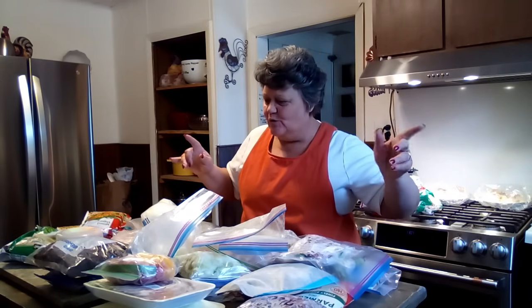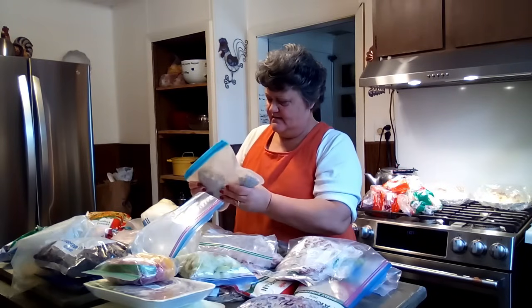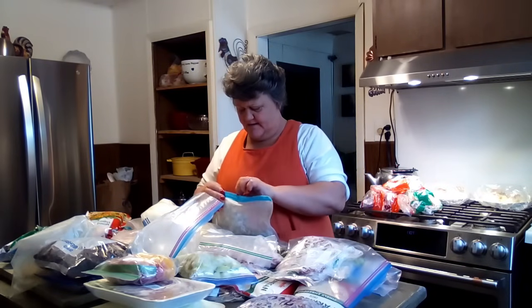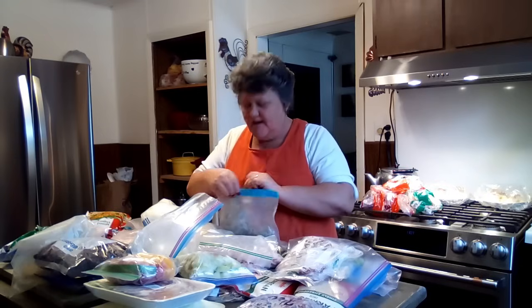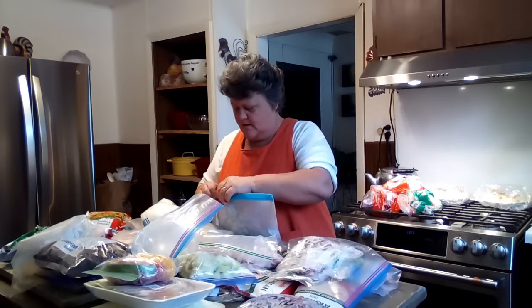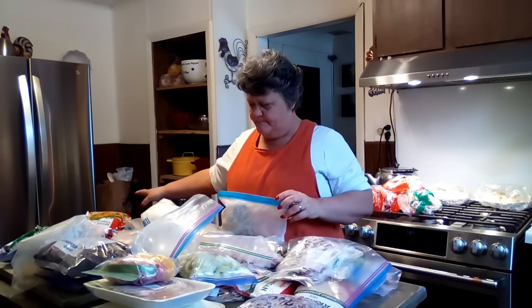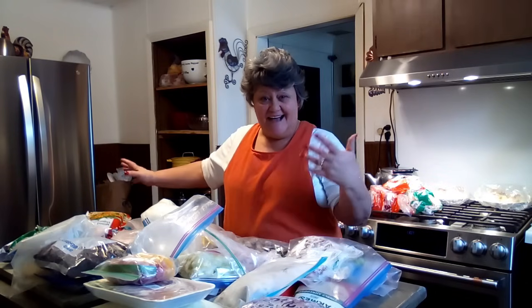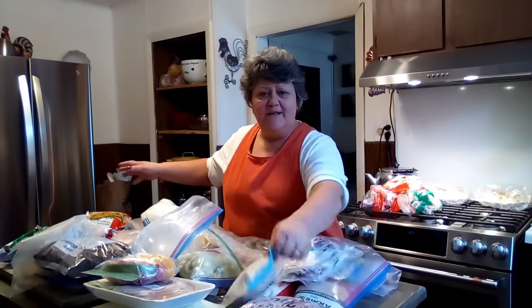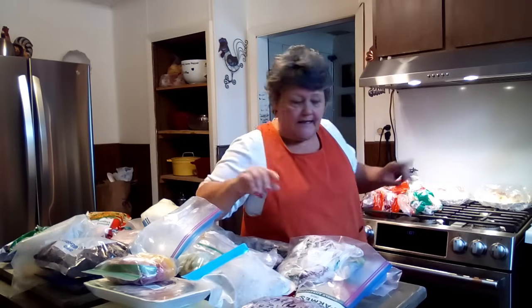We're going to make clean-out-the-freezer soup and do some freezer meals. I found something labeled 'burger' — it's not freezer burnt, so we'll probably whip that into something. I've got some Potatoes O'Brien in there, like half a bag. We'll probably use this burger and the Potatoes O'Brien to make some kind of freezer casserole. And this is what I do with my ends and pieces of bread — I save them for bread crumbs. I'm going to incorporate them all into one bag.